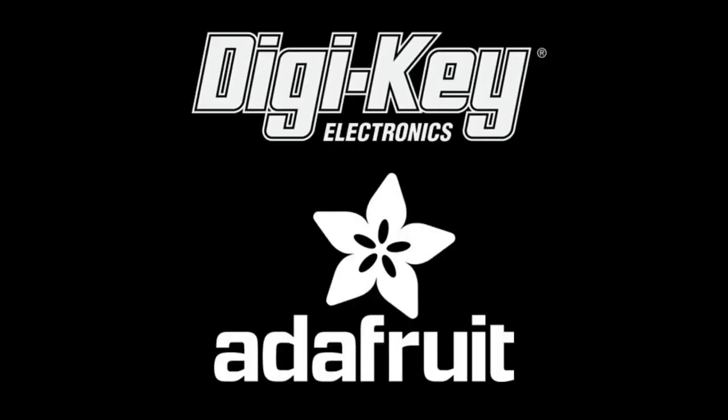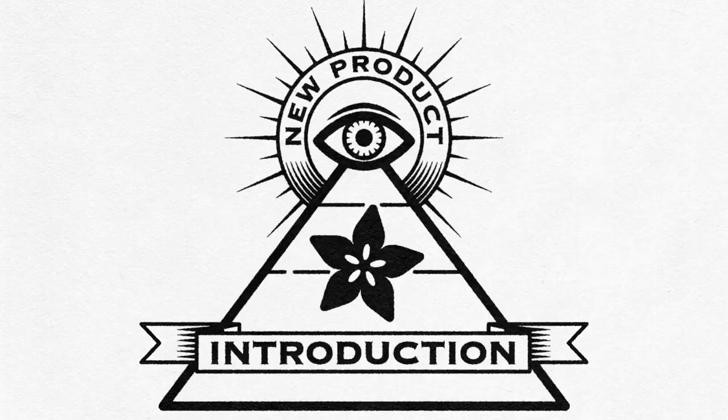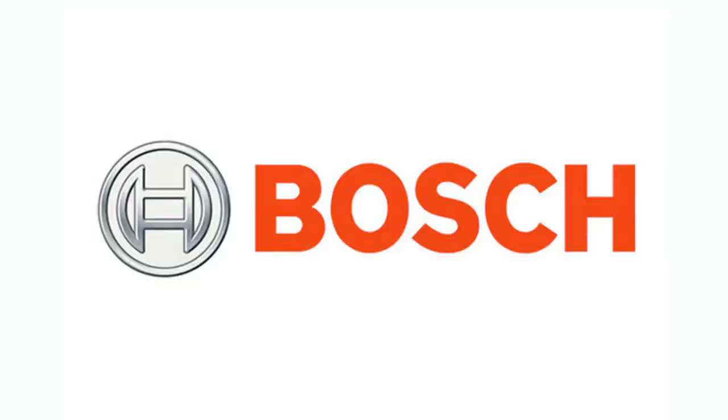DigiKey and Adafruit present Eye on MPI. This week's Eye on MPI is from Bosch. That's right, Bosch.